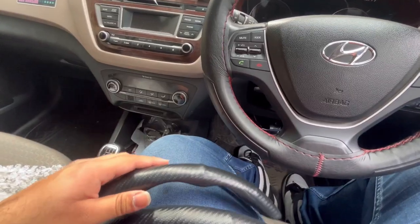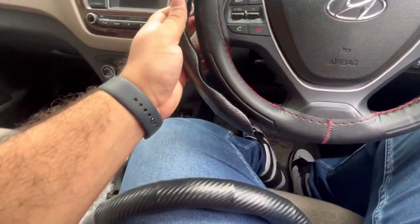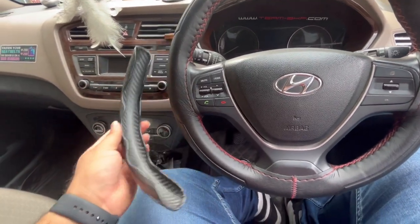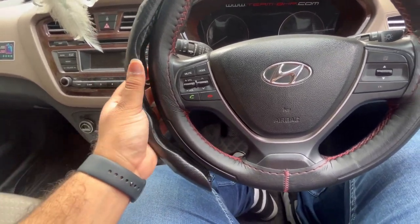So guys, this has a carbon fiber finish kind of look, and the material is plastic. I wasn't sure how to fix it on the steering wheel at first — it's like a mobile cover or plastic shell. I have to attach it on the steering wheel and then I'll show you how it looks.